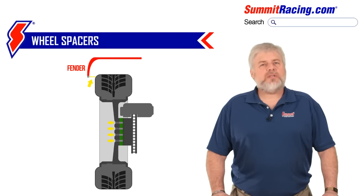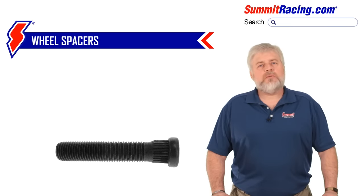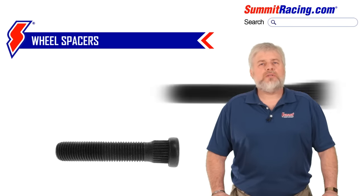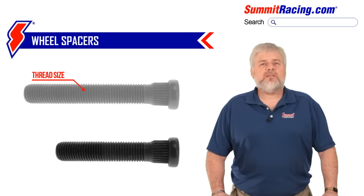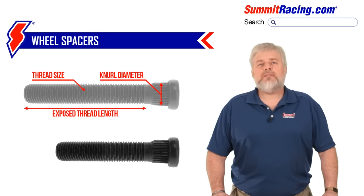On that point, wheel studs come in all shapes and sizes, so should you decide to install longer ones to achieve proper thread engagement, we'll need to know the thread size, the knurl size where it presses into the axle flange or wheel hub, and of course the new length you'll need.